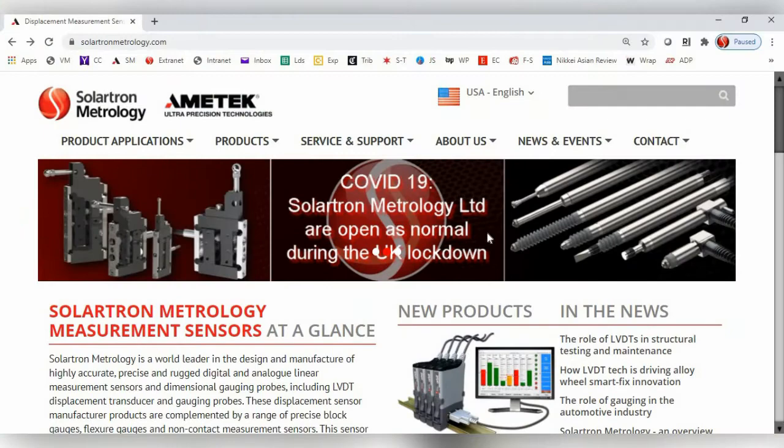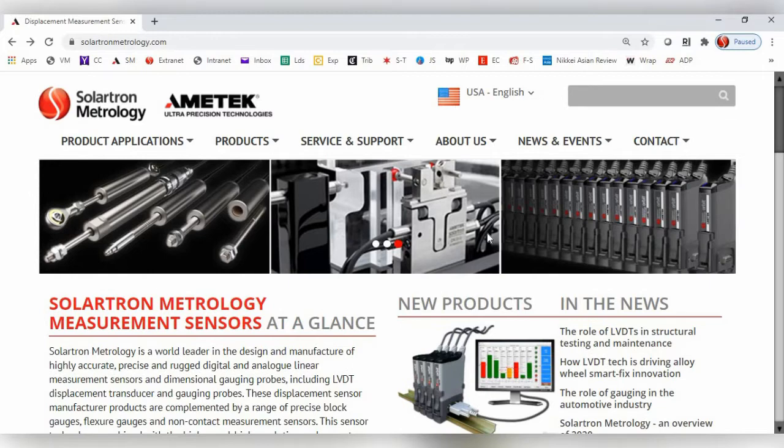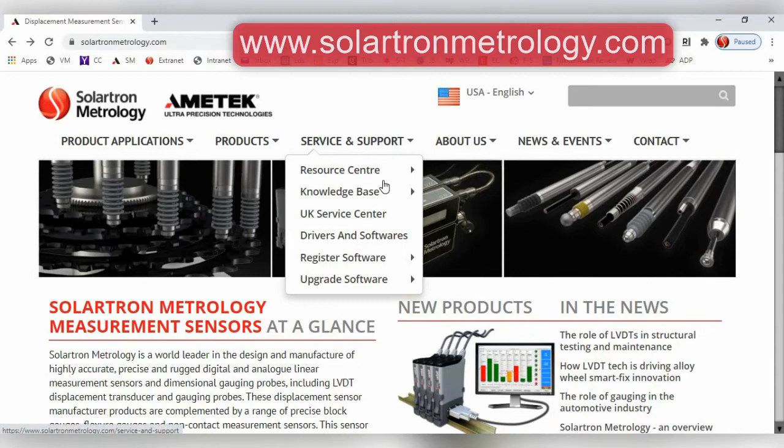First, we will discuss connecting and running your WiGauges directly to a Windows-based computer. The first step is to go to the Solortron website, go to Service and Support, and then Drivers and Software.